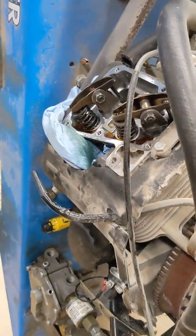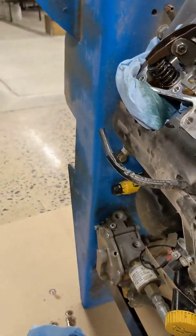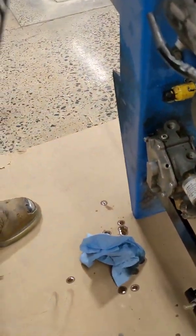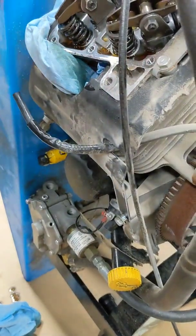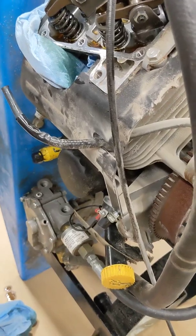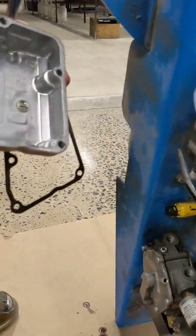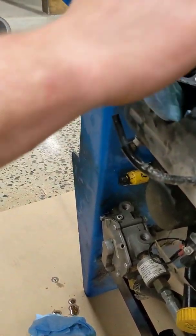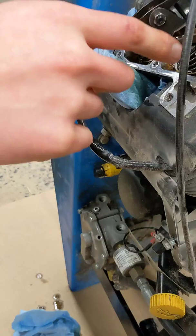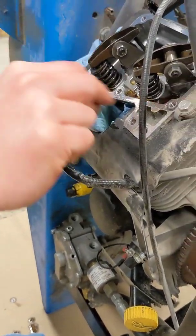The only other thing you want to pay attention to is the old gasket — you want to remove it. Get a wire brush and clean off all the old gasket on both sides. Then take a little bit of lacquer thinner, spray it in here, clean the surface, clean that surface, and mate them back together. I try to avoid getting it inside here because it does eat the oil up — just get a little on a rag.